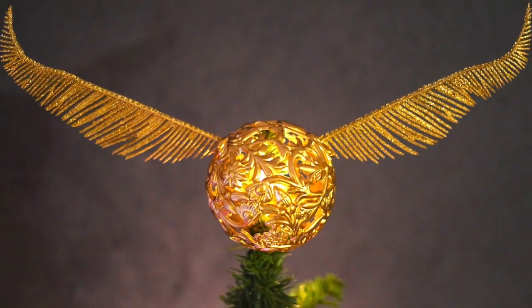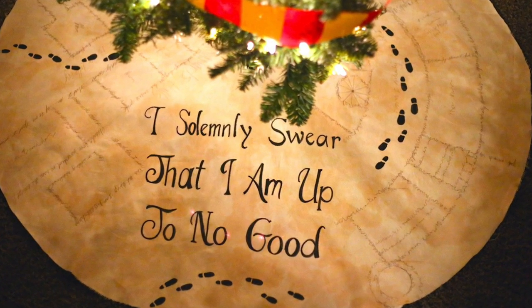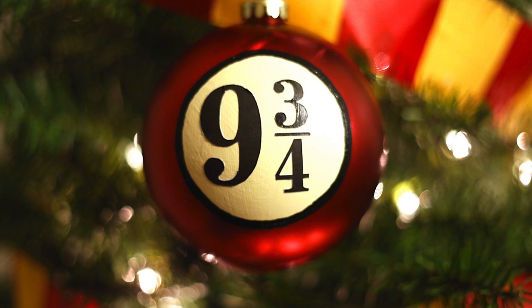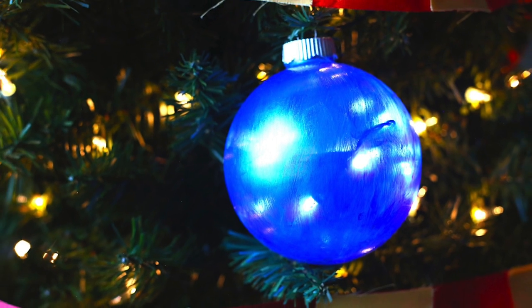We started off the week with our golden snitch tree topper. The next video we made was our Harry Potter Gryffindor scarf. And then you can't have a Harry Potter tree without a Marauders map tree skirt. And of course you've got to have some ornaments — a platform nine and three quarters ornament, some Harry, Ron and Hermione ornaments, and some prophecy records.